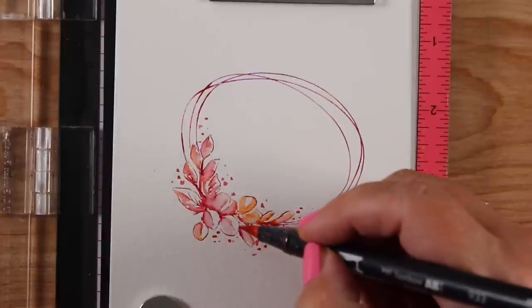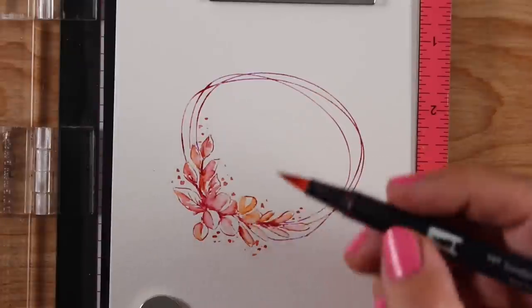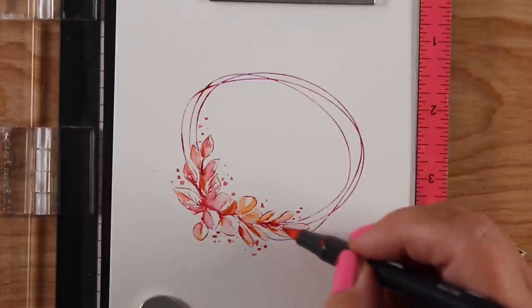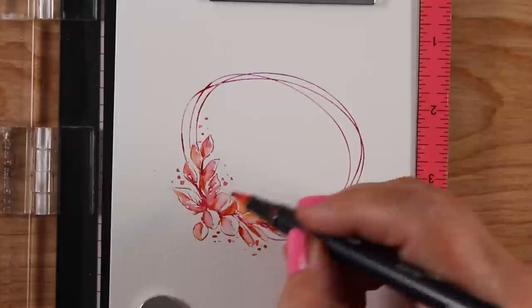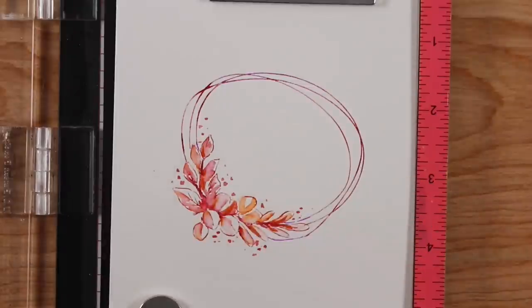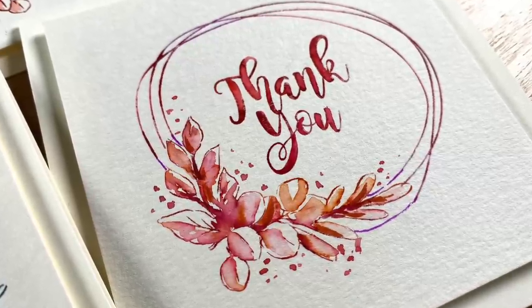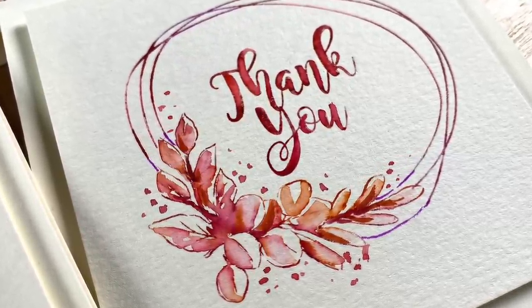I've used this technique with several marker brands. My favorite is Tombows because they move but not too much. Zigs move a lot as soon as you hit them with water; distress markers don't like to move as much. There are all kinds of other brands too — I'm teaching a kids' class right now that uses Crayolas, so you can do this with Crayolas as well.